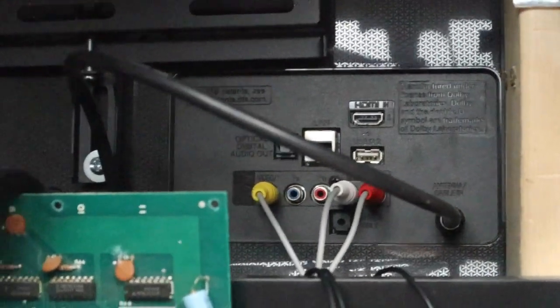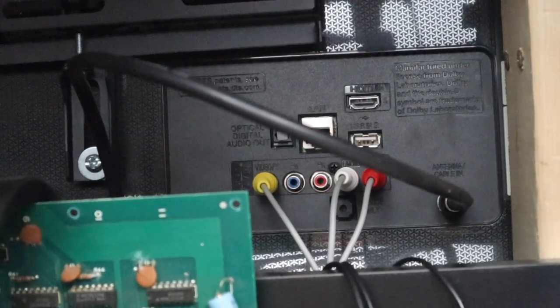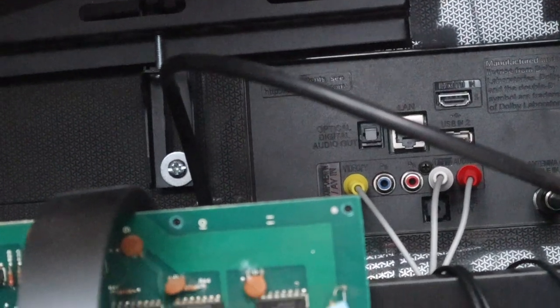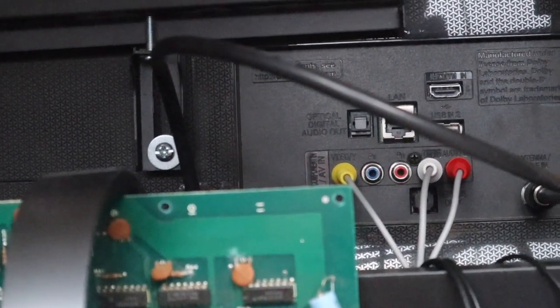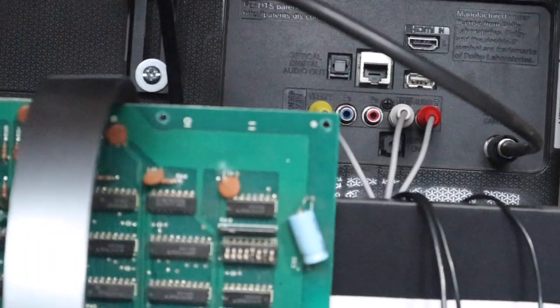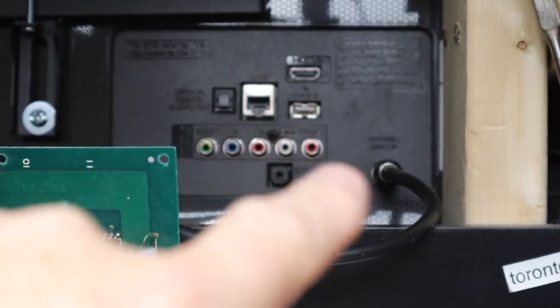You can see there on the back we do have the yellow which is video, and then we have the audio which is white and red - or at least it should be. Let's take a close look at this and see if we can figure out what's going on. I took those RCA cables out and as you can see it does have coax going into the back.